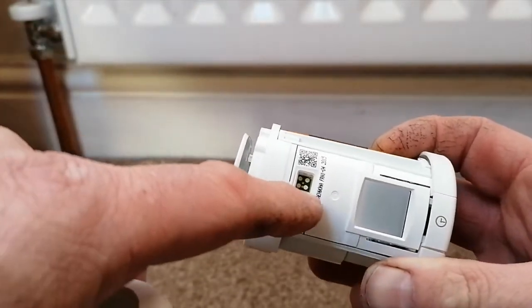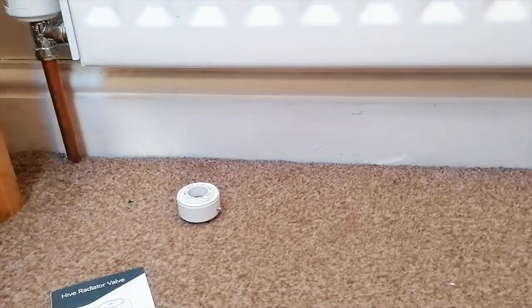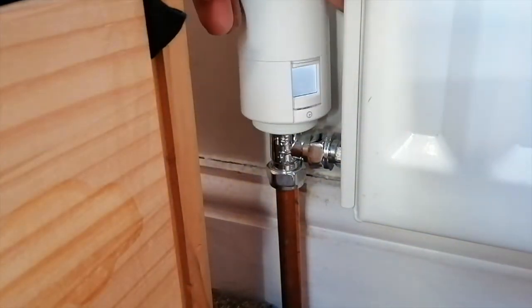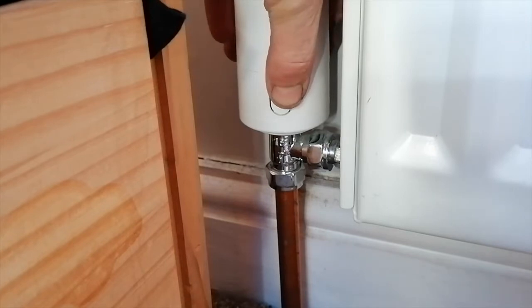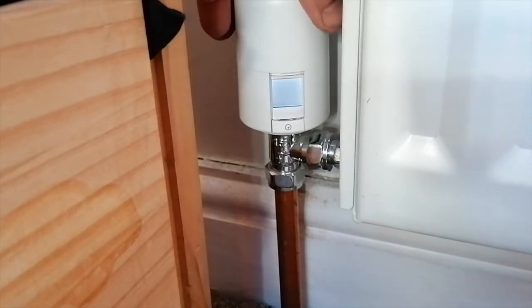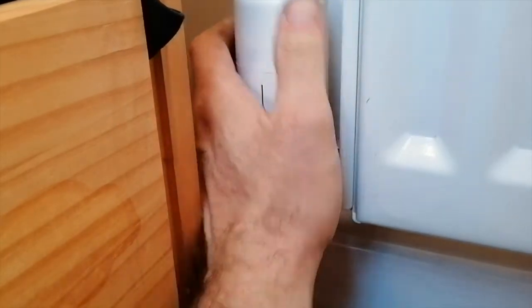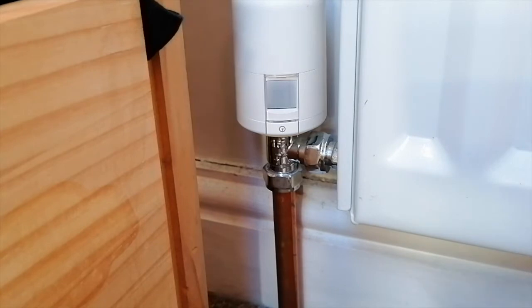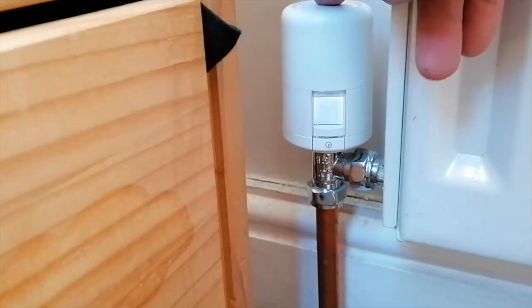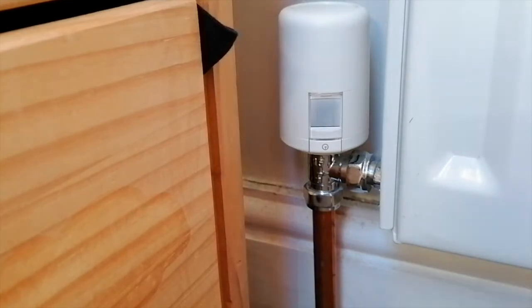One thing to note is there looks to be some kind of sensor there. Then it's simply a case of placing this on and screwing it down until it clicks, then turning it back to where you want it. There we go — that's now fully installed and fitted to the radiator.